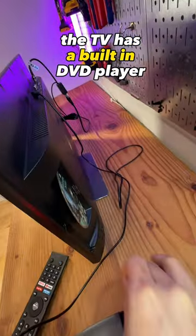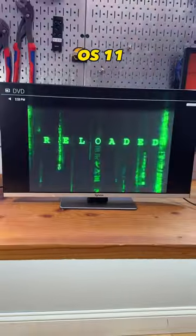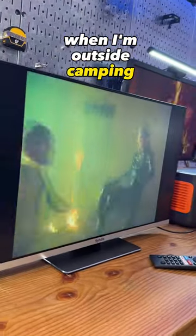The TV has a built-in DVD player in addition to its Android TV OS 11, so I can watch a movie when there is no internet connection when I'm outside camping.